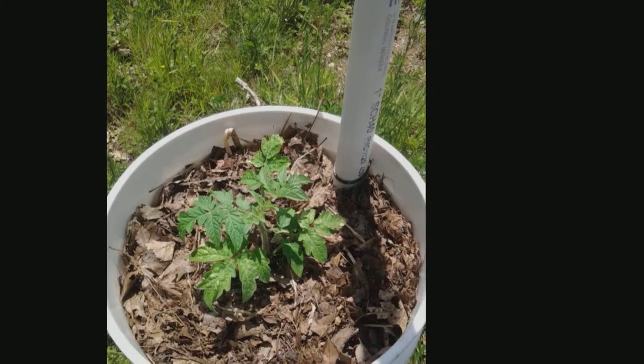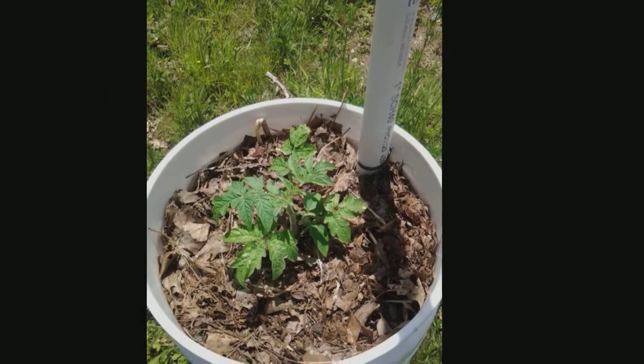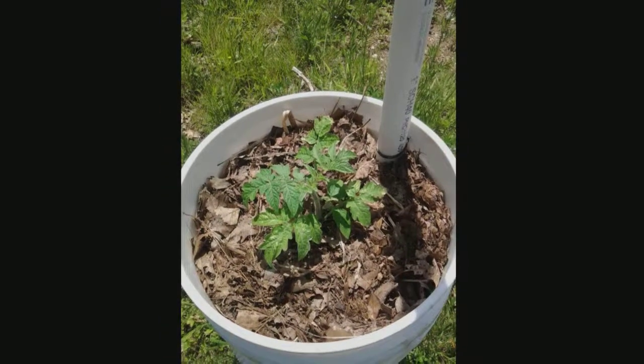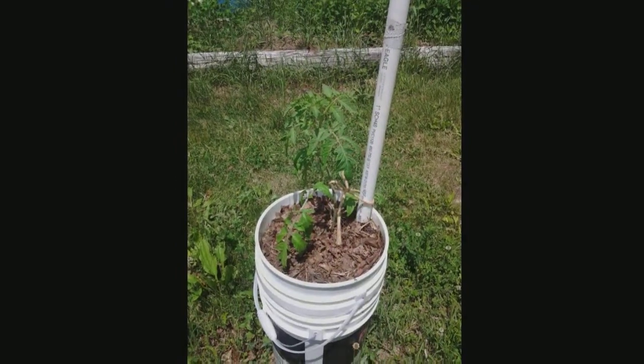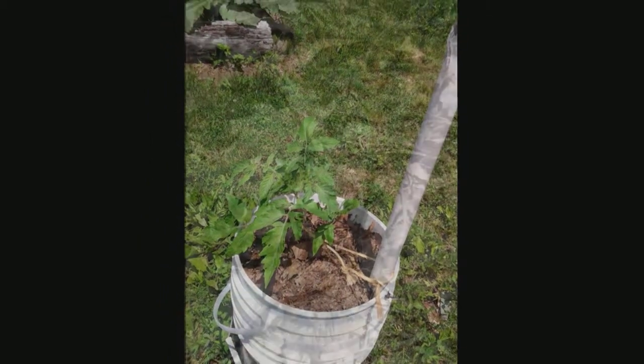This is a one week update on the tomatoes. This is a cherry called Tumbling Tom. I've never grown it before. If any of you guys have ever grown it, let me know how you liked it. This is a Mortgage Lifter. And this is a Black Krim. And this one is a German Queen. I grew these from seeds I saved from last year.